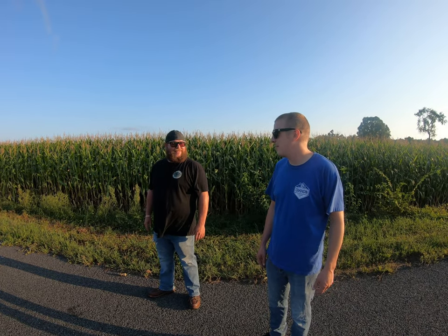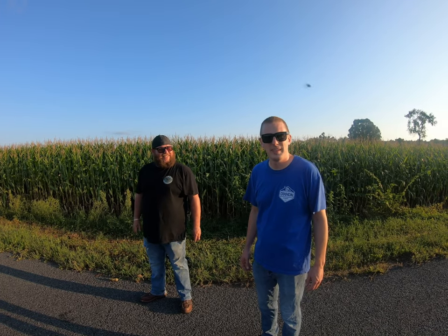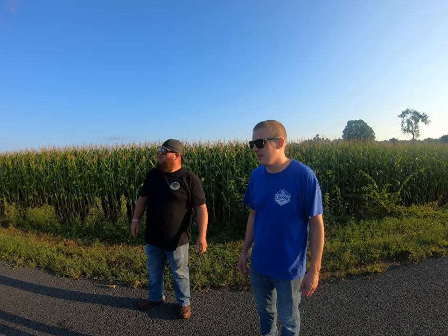Well, give away our address. I don't want people finding me. Nobody knows where we are. We're in a cornfield. That's true. All right, so we want to do our seat reviews.